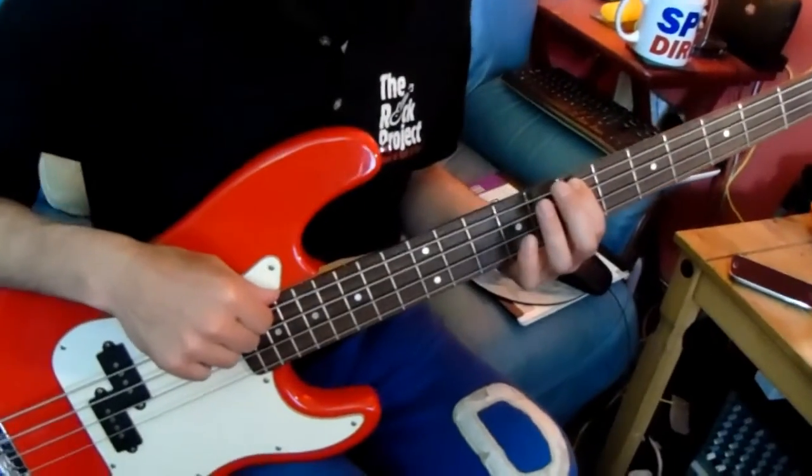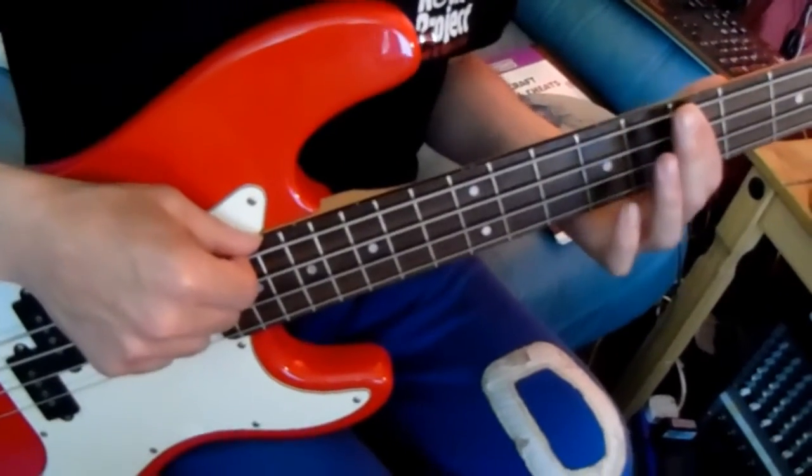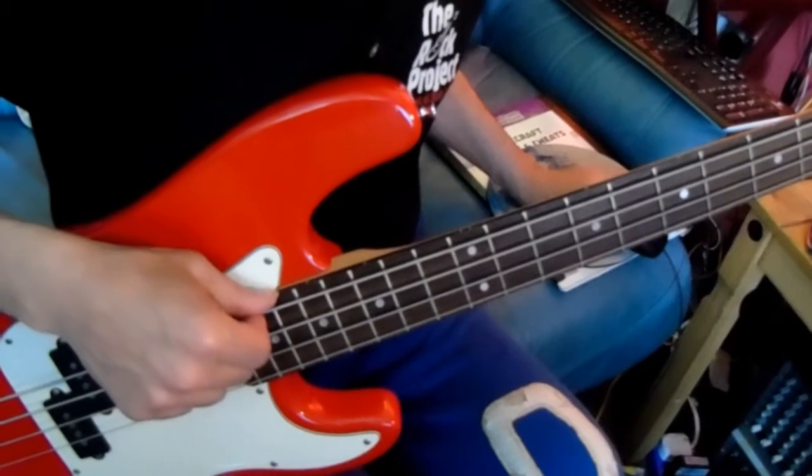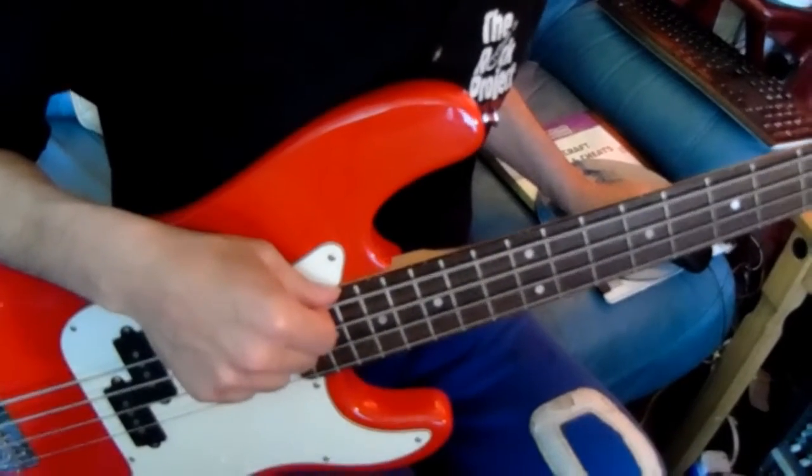We'll begin with our exercise, which is the same as last time. It's the B minor pentatonic scale. We're starting on the 7th fret and I've set the metronome to 120, like it says on the tab, playing every other beat.